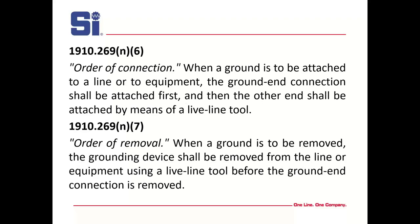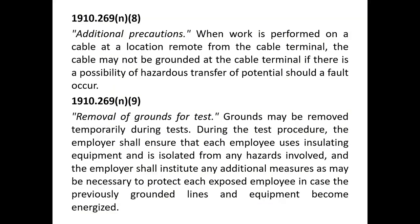The next two rules are very simple: connect the ground connection first to the ground, then attach each phase. When you take it off, you take off each phase, and the last one you take off is your ground connection. If work is performed on a cable location remote from the cable terminal, the cable may not be grounded at the cable terminal, but there's a possibility of hazardous transferred potential. In other words, they want you to ground the other end to ground the whole cable.